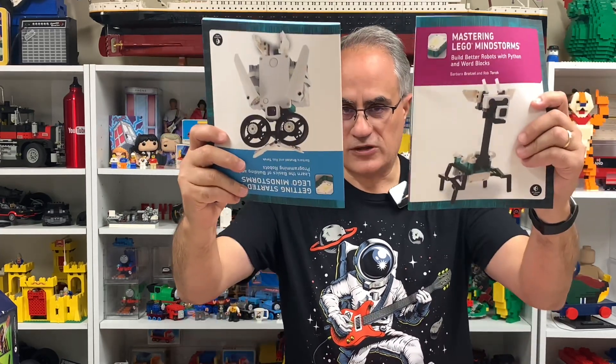Again, thank you to No Starch Press for sending us these books. I'll try to remember to put a link in the description. No Starch Press has a lot of good Lego books — I'll see you guys.